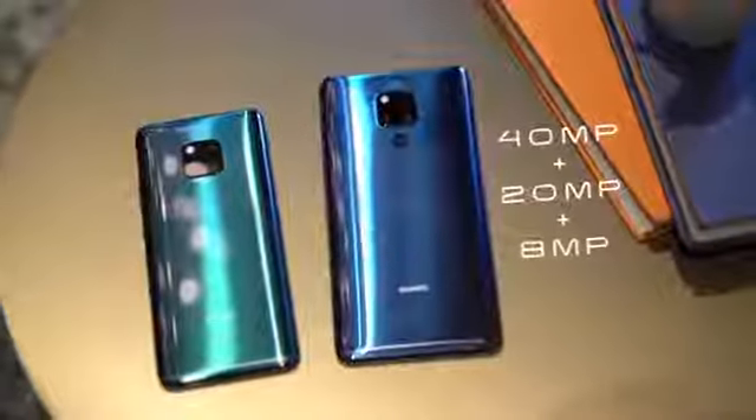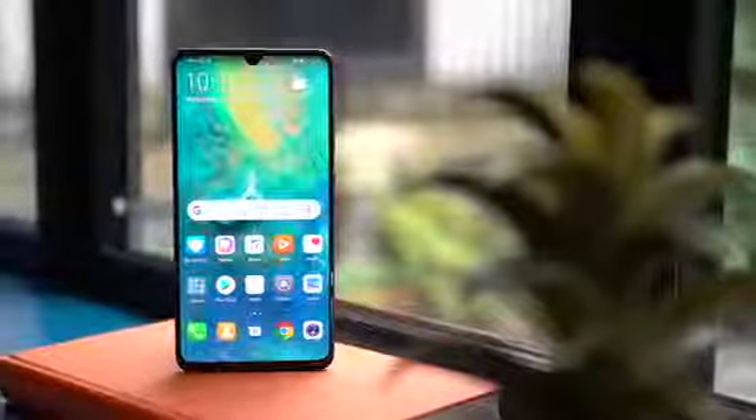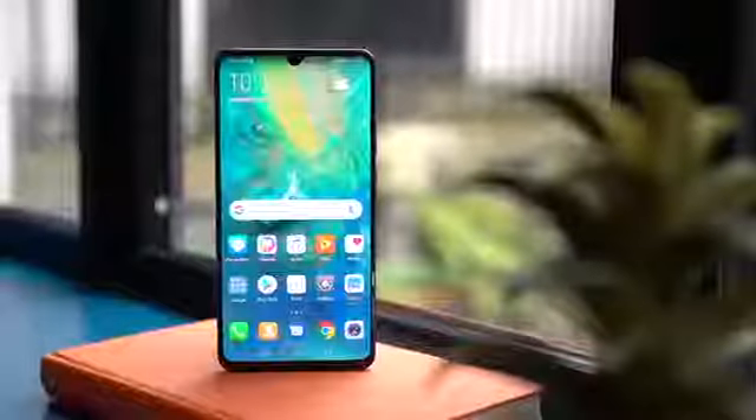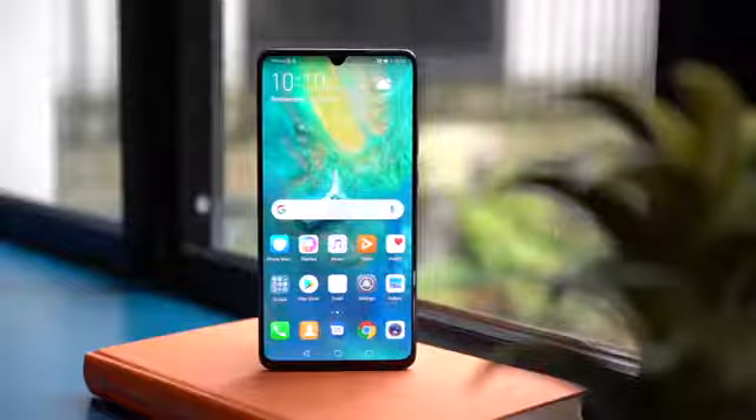It sports the more advanced camera setup of the Mate 20 Pro, and you also get a colored power button. What makes the Mate 20X different from those two, however, is how big its display is — 7.2 inches, to be exact.